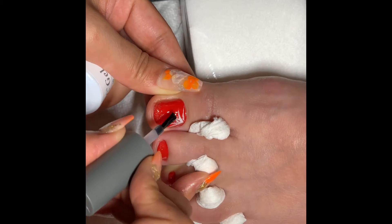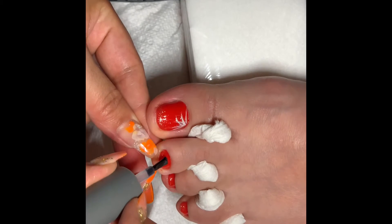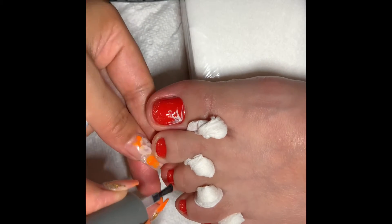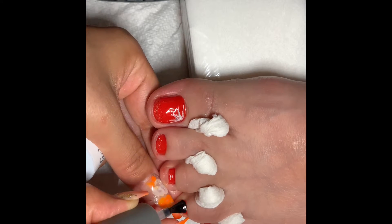After the design, we put the top coat. Then we put cuticle oil or baby oil.